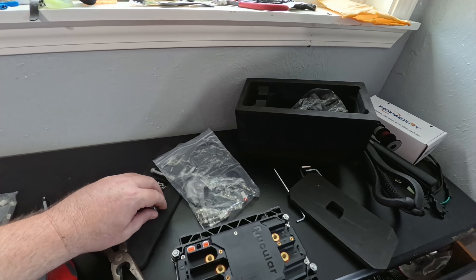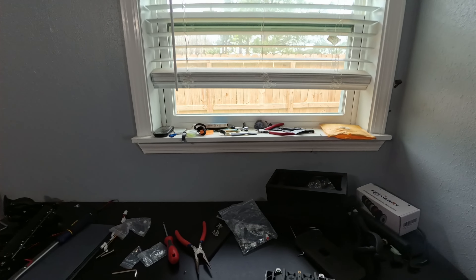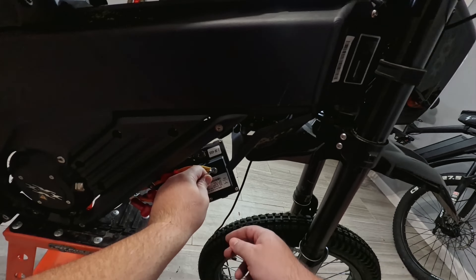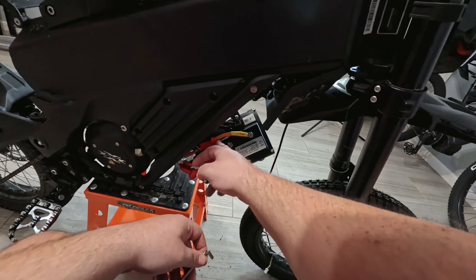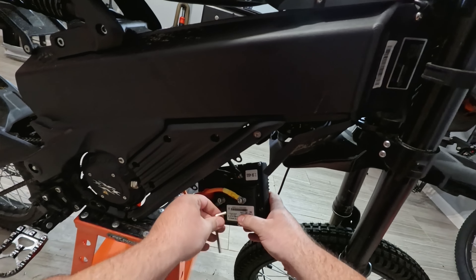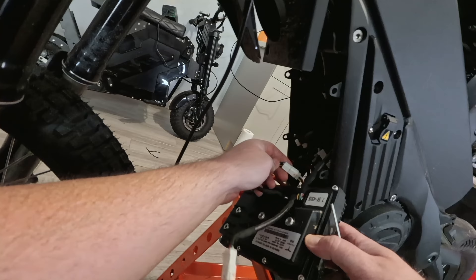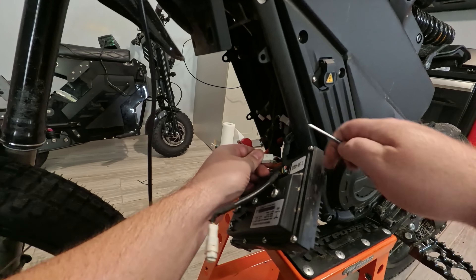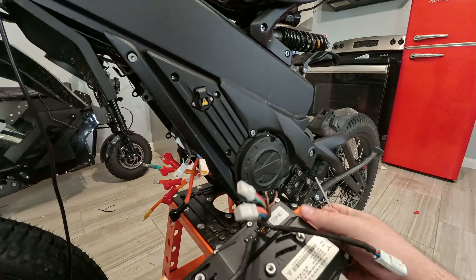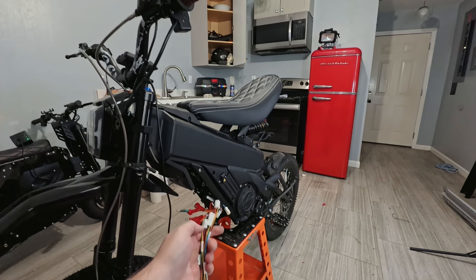So we've got the different phase wires here. I'm going to have to watch the video to figure out which ones go where on the new controller. As you can see it says UVW — I'm not sure what that means as far as color. The positive and negative is easy. I'm guessing J is U, V, and this is W. I've disconnected the battery so I should be safe. Now we need to get these wires disconnected.